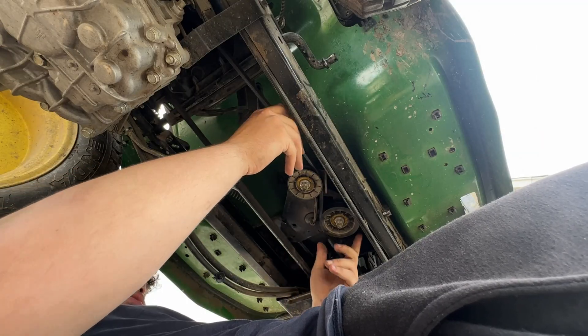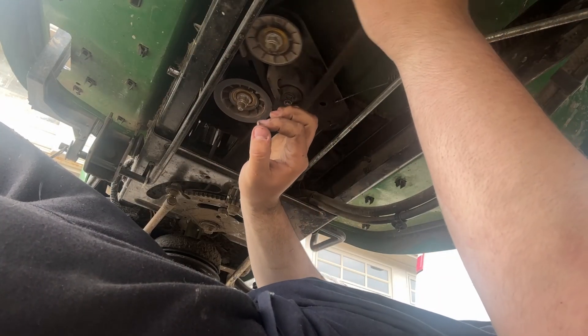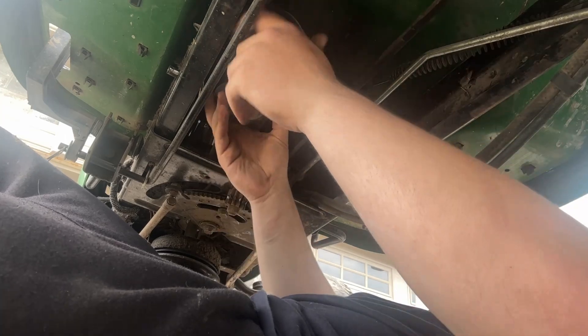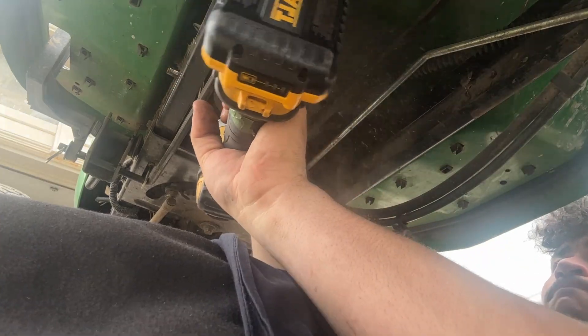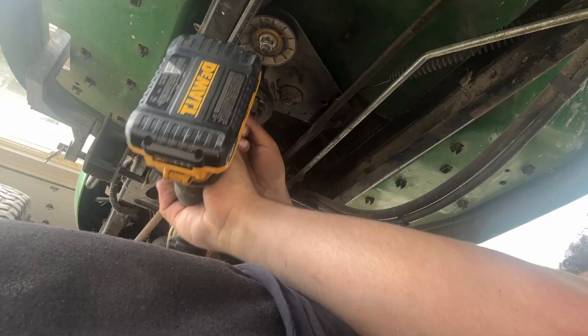This belt is very stretched. The tensioner is active and the belt doesn't have a lot of play, but enough where the actual arm moves — meaning this is our root cause. We're going to take off this pulley right here to get it away from these keepers. This bolt is a 15 millimeter. I recommend using a good impact or hand tools to take this out, as mine was very stuck in there and my impact would not budge.